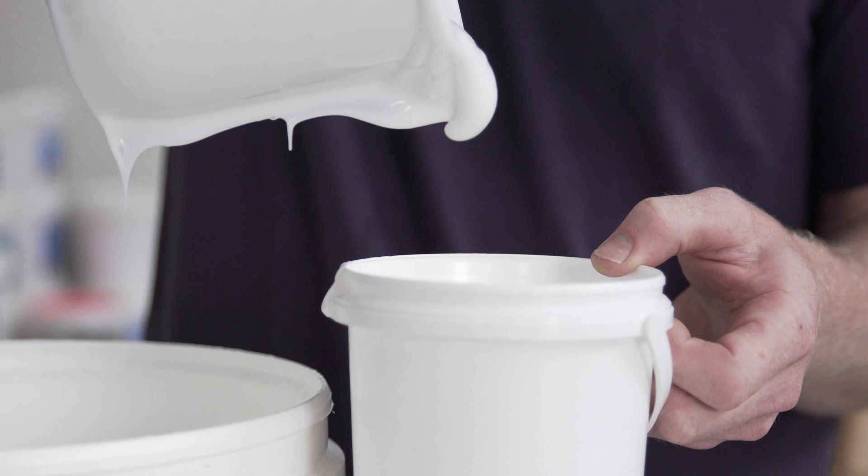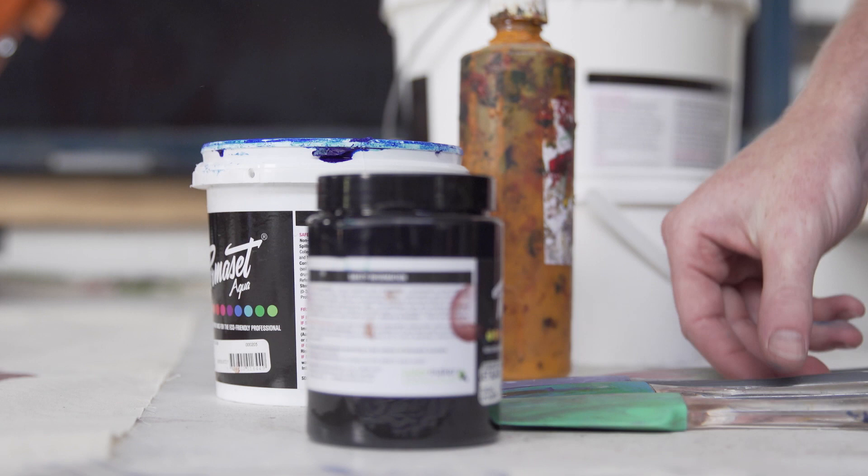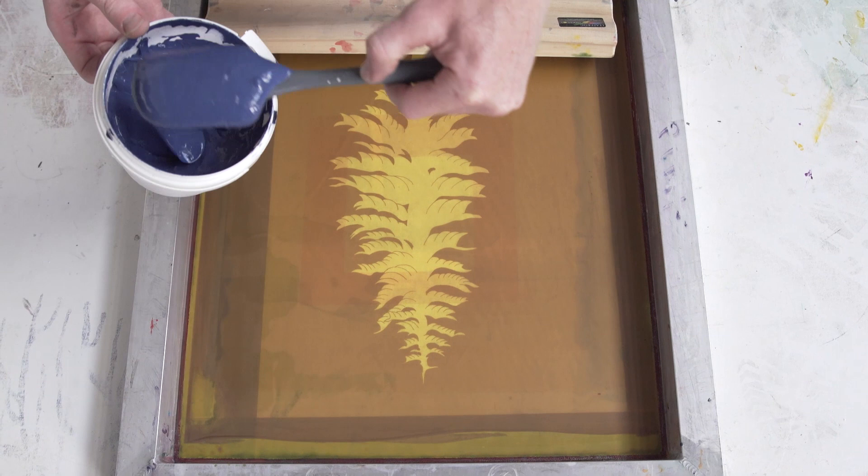What's important to me when making my work is sustainability and good ethical practices. For me that consists of using water-based inks and really carefully considering what materials I print on.